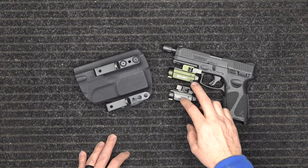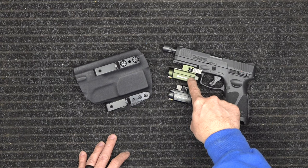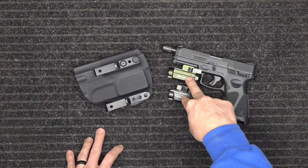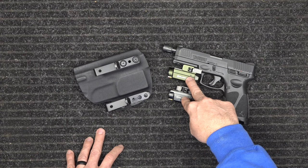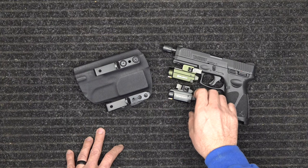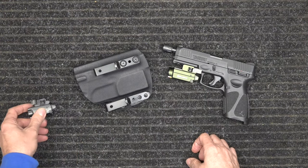The only difference between the lights themselves, outside of the length, is the Olight S is 800 lumens and the Olight Mini is 600 lumens. They both have lasers — you can choose blue, red, or green. When choosing a laser, make sure you pick the one your eyes pick up on best. Red is the most commonly sold; however, I pick up better on green and can hardly see the blue at all. So check that out and see what works best for you.